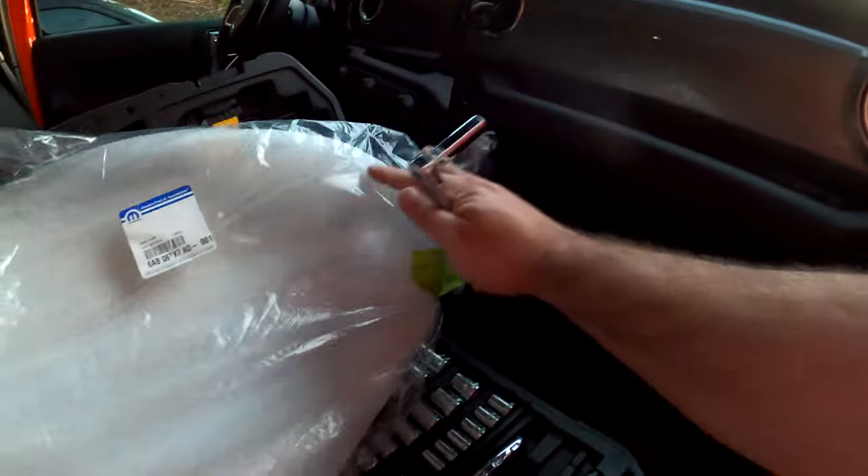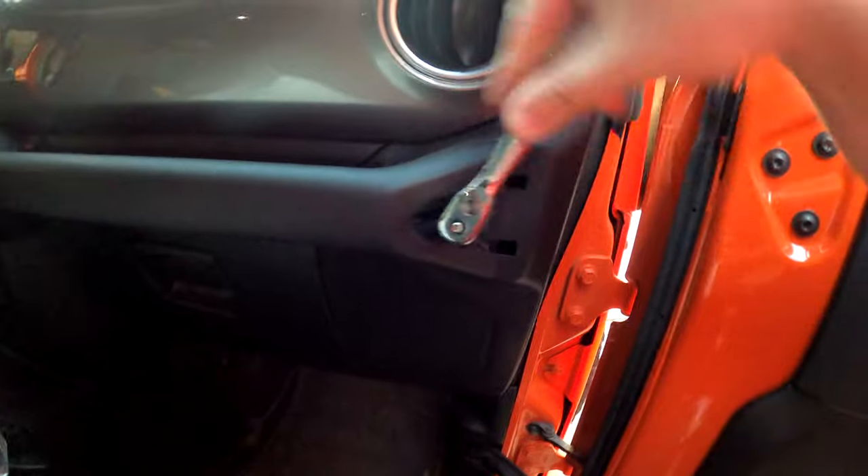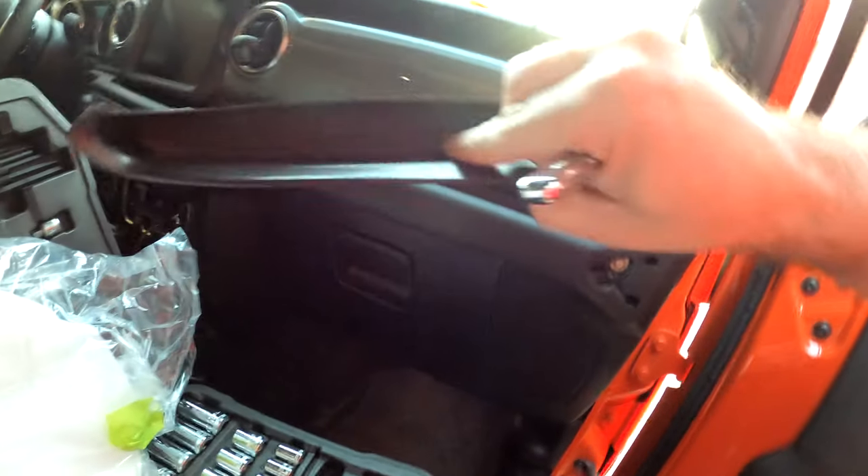By the way, that is the part number right there — I'll link that down below in the description in case you want to do the same thing. It is a 10 millimeter socket, so we're just going to use my little ratchet here and take that off, then do the same thing on the other side.